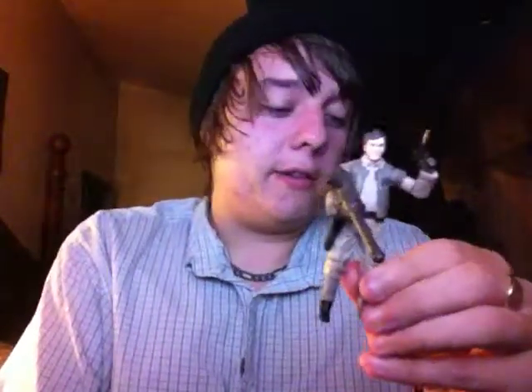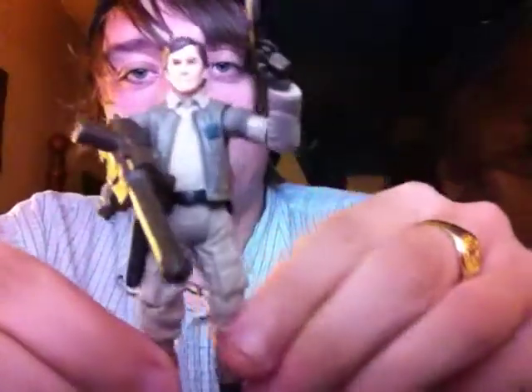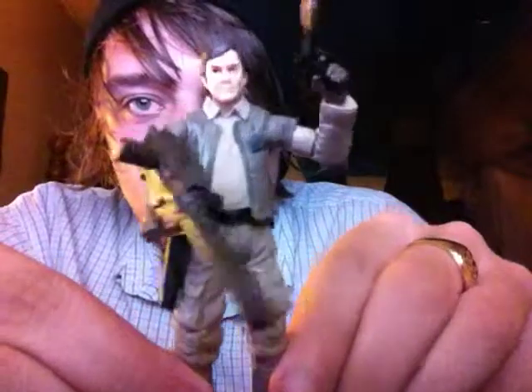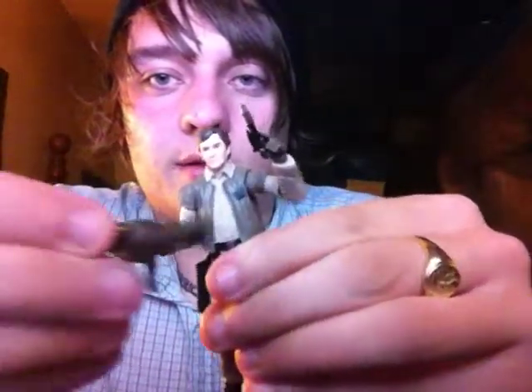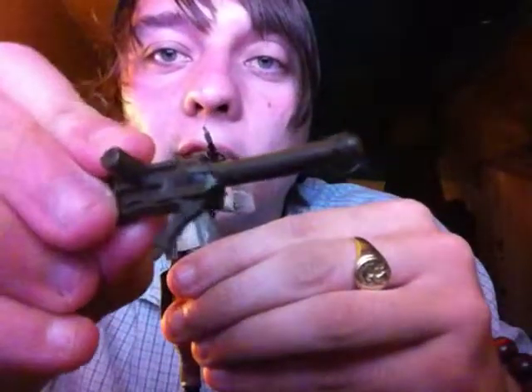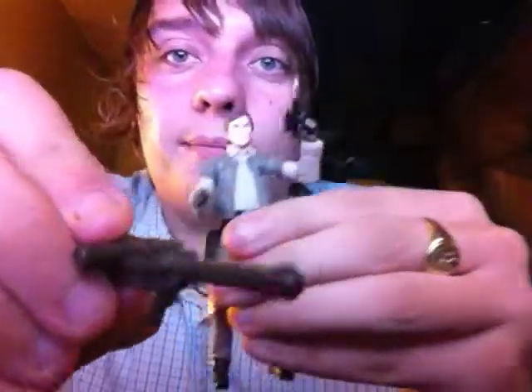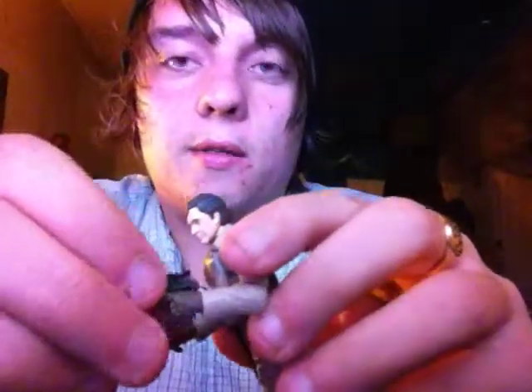Actually, it was all Return of the Jedi figures, if I'm correct. So I'm happy to bring a review for this guy. He's a pretty standard Rebel figure. He comes with this big gun — it's a giant gun. I guess this guy knows his stuff. And he also comes with the standard Rebel pistol, as do most Rebel troopers.